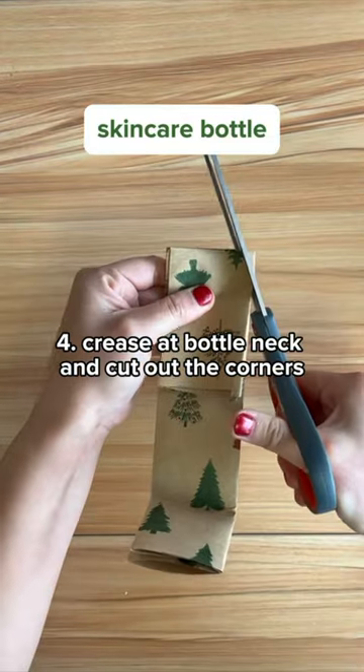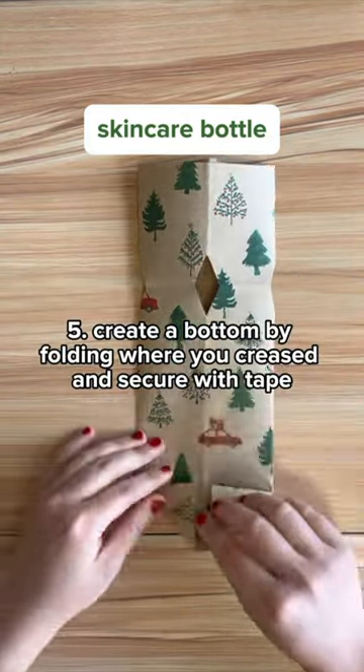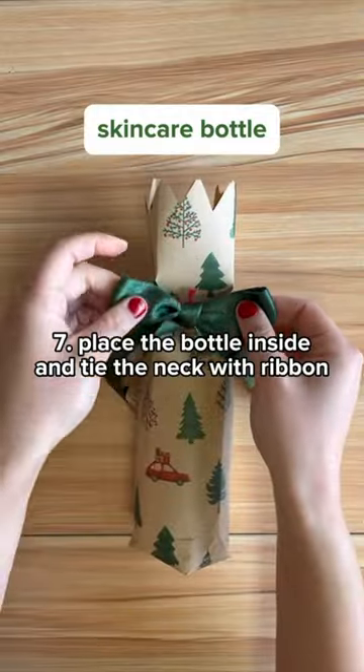Here I'm cutting the corners off to create a neck for the bottle. I fold up the bottom, and to add a little pizzazz I cut the top into spikes. I finish off with some beautiful green ribbon.